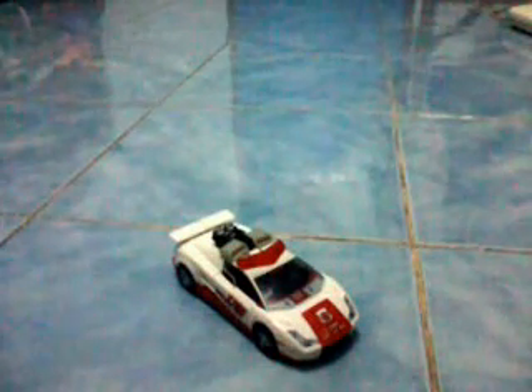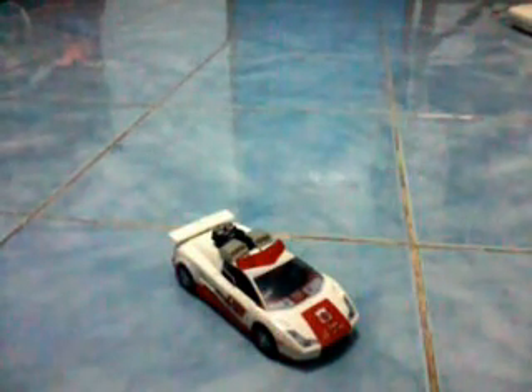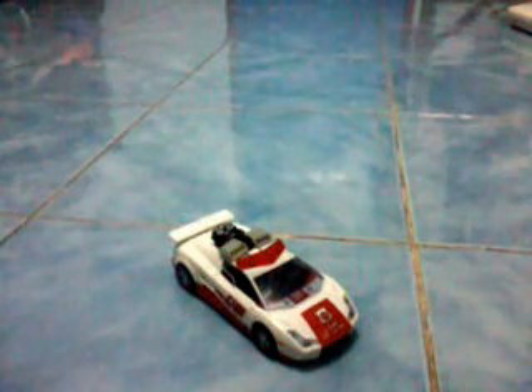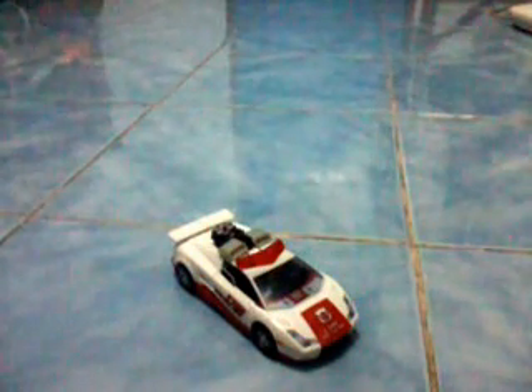Welcome once again to another special presentation of our Philippine Edition Toy Review. This time we are featuring one of the Transformers Universe Series characters — presenting Red Alert.